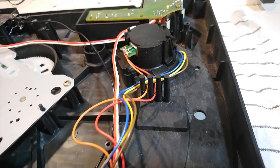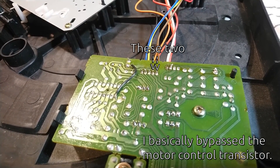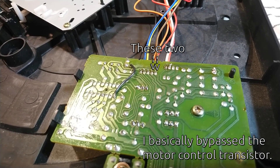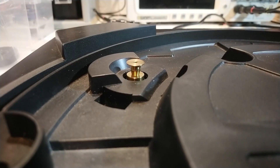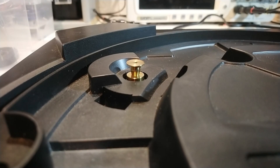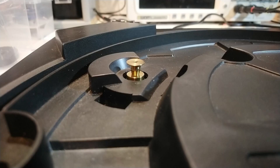I checked the electronics and while measuring the motor voltage I accidentally connected two pins with my probe. That gave the motor a 12V burst and it suddenly spun to life — it works completely fine since then. Just for safety and off camera I opened it up, cleaned the brushes, oiled the bearings, and restored all connectors.